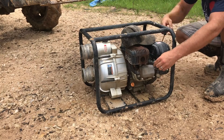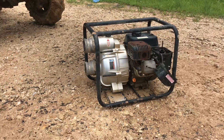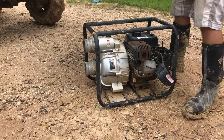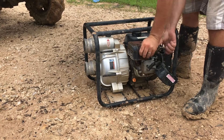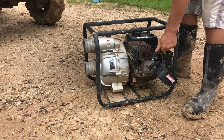We are getting spark — that's confirmed. This isn't actual starting fluid, but it's carbon choke cleaner, which usually works just about as well.